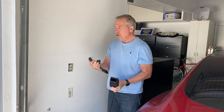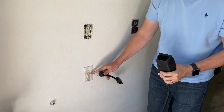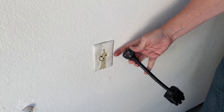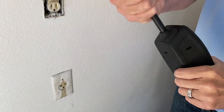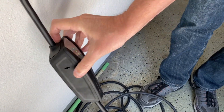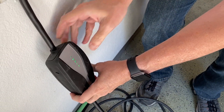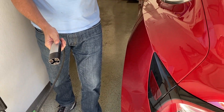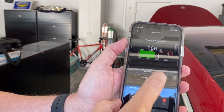We're going to charge using the 20-amp adapter — this is what it looks like. You probably have one of these in your garage, maybe where a fridge was plugged in. You just plug the adapter in first, then plug into the outlet. The light comes on, showing it has power. The friction holds it pretty well — you don't have to worry about it falling out. Then in the app, we open the charge port and start charging.